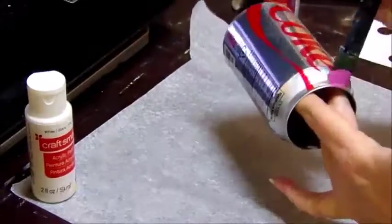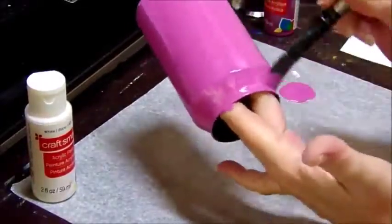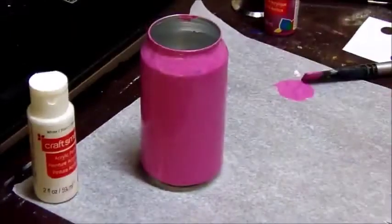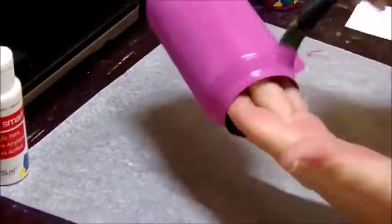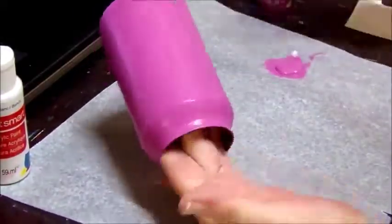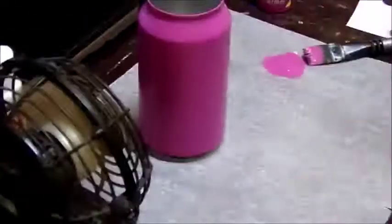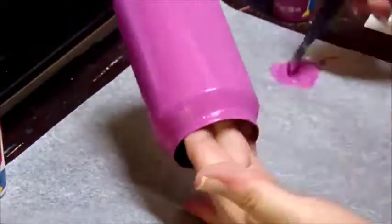Then we're going to paint several coats — three to four — of whatever color you choose. I'm using magenta and allow that to dry. Then we're going to paint a second coat and allow this to dry. Depending on your paint and the opaqueness of the paint, that would determine how many coats.